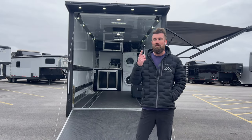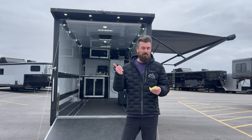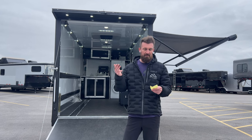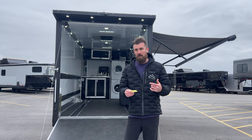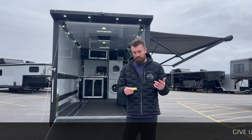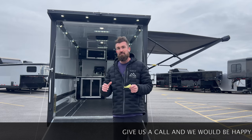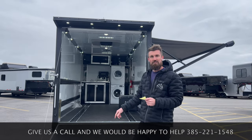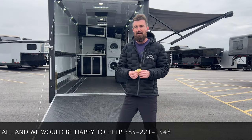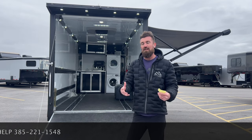Let's recap everything we did: fresh water, washer and dryer, onboard fuel, diesel heater, 800 watts of solar, 600 amp-hour batteries, 3,000-watt inverter, battery monitor, water heater, solar charge controller, power awning, spray foamed underneath, tank heaters, and 12-volt air conditioner. We also added a wireless backup camera so when you're backing up you can see inside your cab what's behind you. Super sweet trailer with Timbron axle-less suspension and a lot more. Give us a call — we'd be happy to help you out. Thanks for watching.